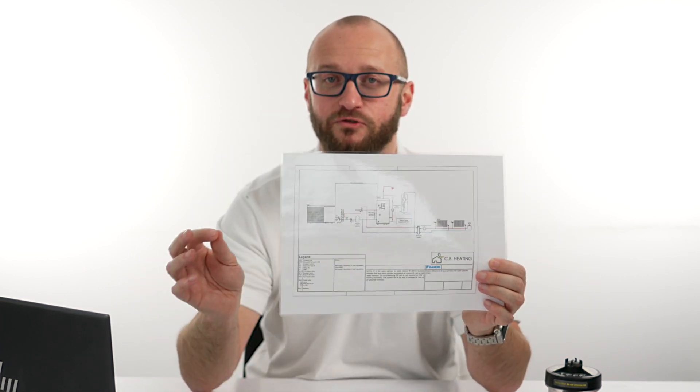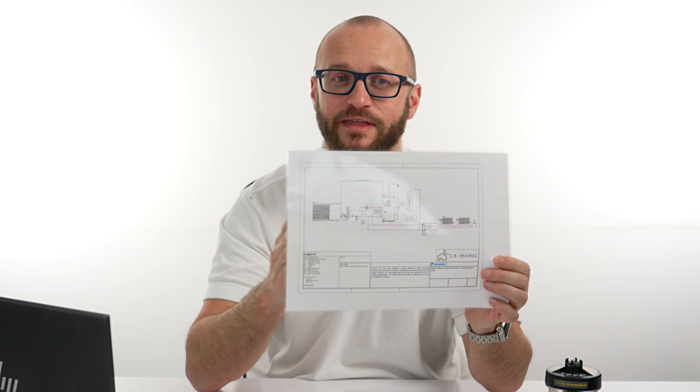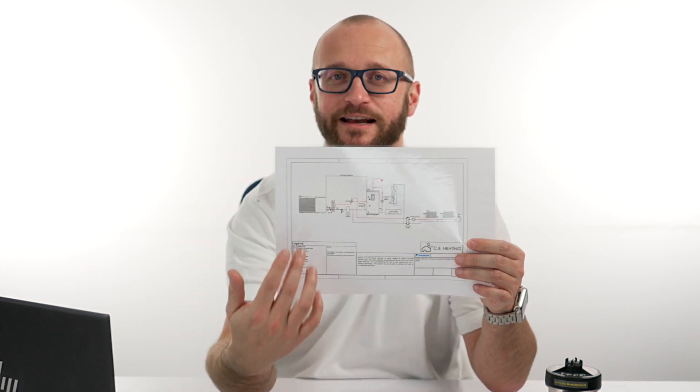When you get your pack and information about the install you're going to complete, you will receive a schematic. The schematic is crucial that you follow this as per the actual drawing itself. It shows you the position and layout of all the components so that we know we've got the components in the right order. It's going to tell us that the ESB valve needs to be before any sort of low loss. It's also going to tell us if we've got a volumiser on our system, where we need to put that on the return close to the system outside. So following the schematic is really important.